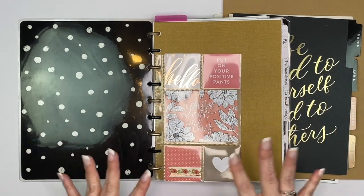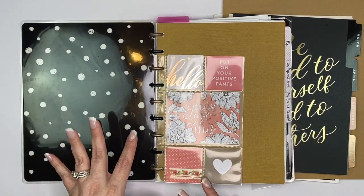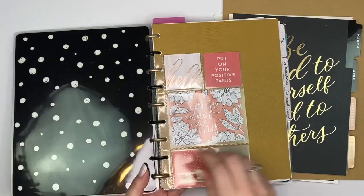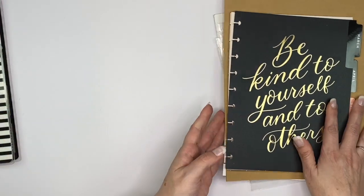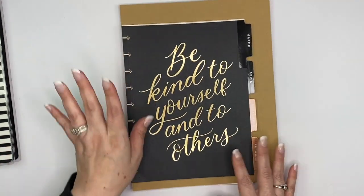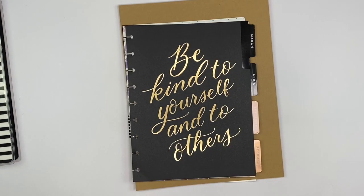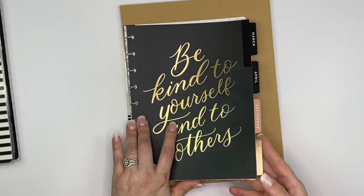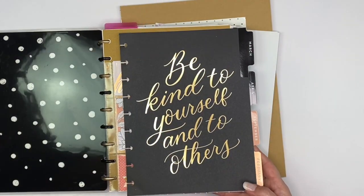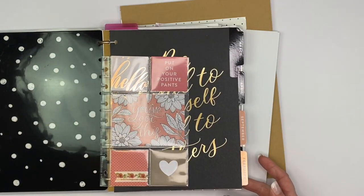So I want to get rid of all of those. I'm going to take everything out of here — there are some things I'm going to reuse and put back in — but before I get into that I'm going to show you what I'm going to be using to create this. I'm basically repurposing tabs I had, and I went through them and found four that I really liked. I wanted something aesthetically pleasing when I opened it up, something that would match and coordinate together.